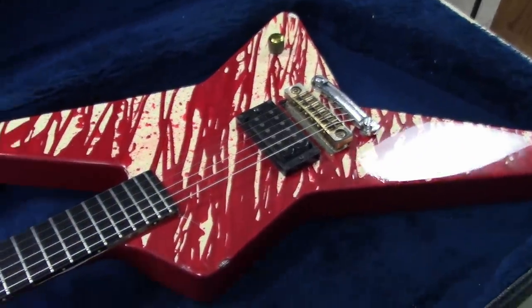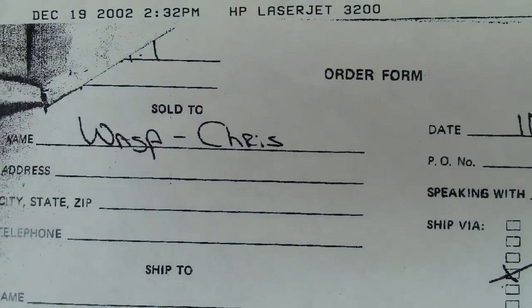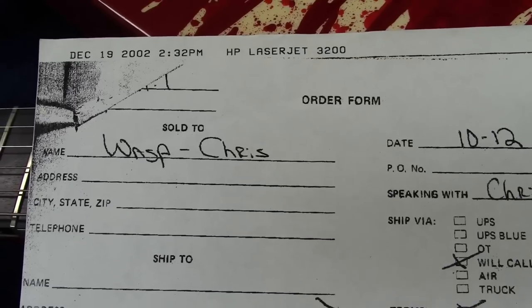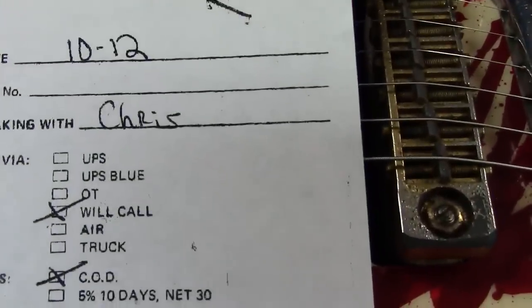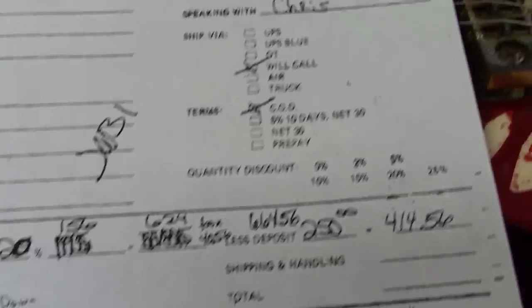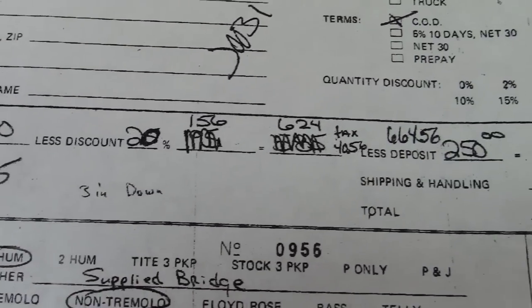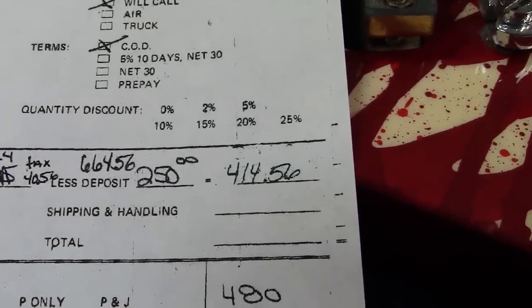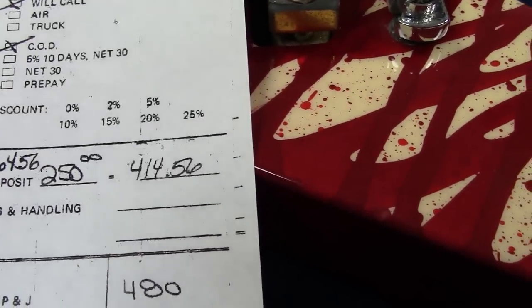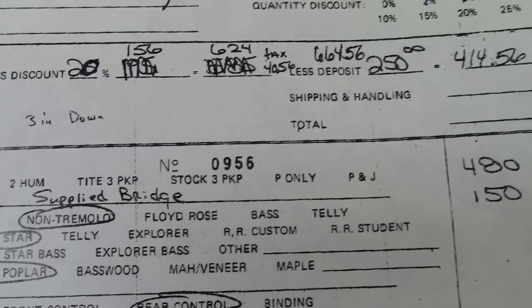We also have the original build sheet for the guitar — a copy of course, but the original from when Chris ordered it. It says 'Sold to W.A.S.P. / Chris, 10/12/83.' This is serial E3. It notes 'white with blood red' — they made him pay for it right then: $780 less discount, with a $250 deposit.